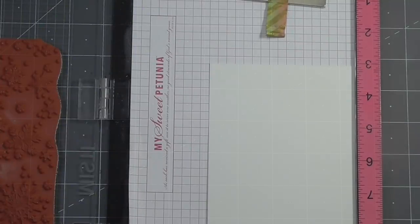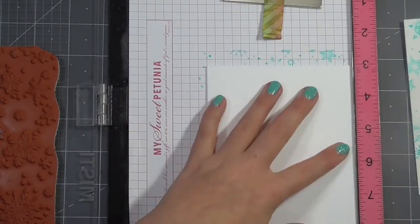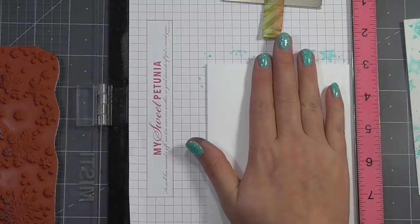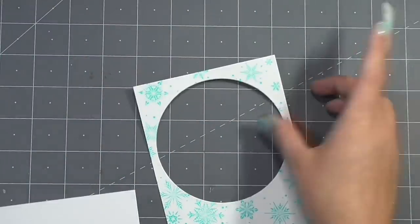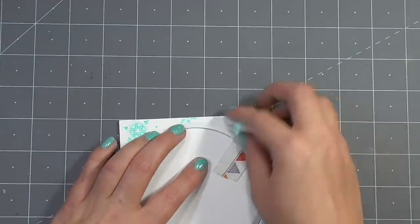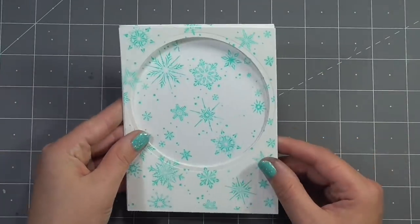For card six I'm using another background stamp — this time a snowflake background — and I'm going to stamp that on a card panel measuring four and a quarter by five and a half, and also on the inside of a note card. I'm going to be cutting an aperture in the front of my note card. The background has some interest without being too overwhelming, so you could still write a message on the inside. To cut my aperture I'll use a circle die, tape it in place, run it through my die cut machine, and then line that up on my card base — opening the card so I don't cut through both layers — leaving a perfect circle that lines up on both my panel and my card base.